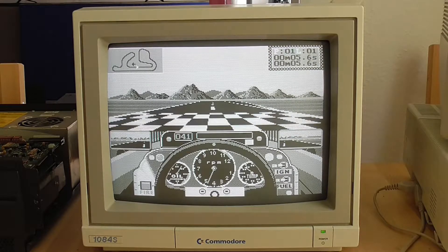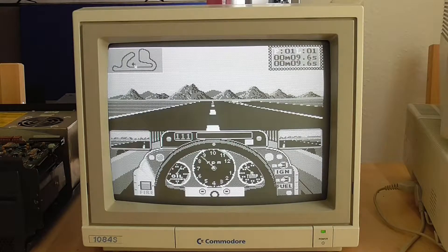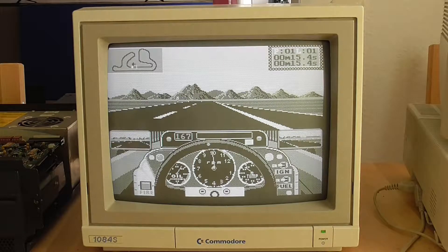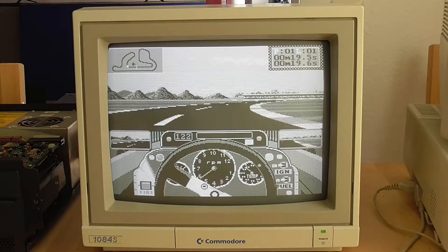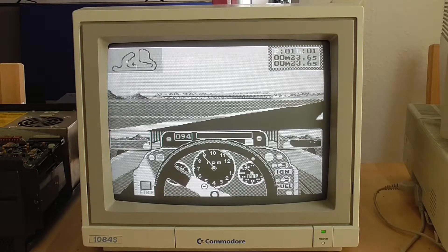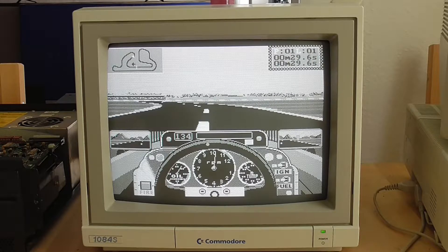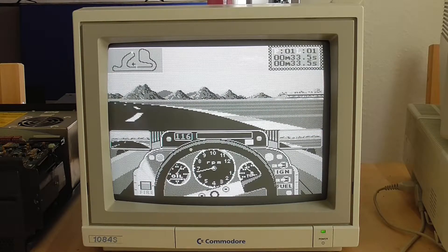This is what the composite output looks like with an ordinary CGA game — one we saw earlier that was in four colors. Now it's actually just in greyscale, so it looks like we've gone backwards. It turns out we have to do something different if we want to get 16 colors — just running ordinary CGA games is not going to do the trick. We need to run games that were actually designed for color composite output.